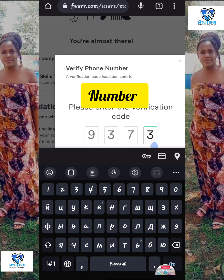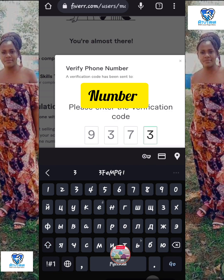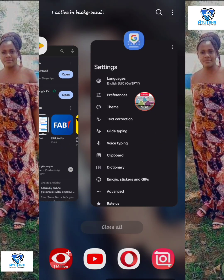It took me three days to figure this out. Every day I found the keyboard doesn't work — I tried so many keyboards and it was just getting me frustrated. I wanted to publish my first gig and still the verification code screen wasn't working with any of the keyboards I used.